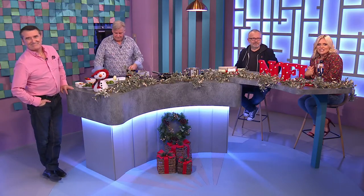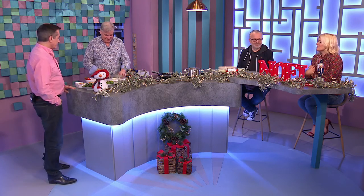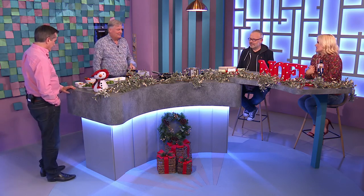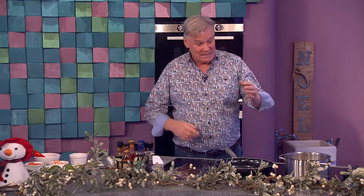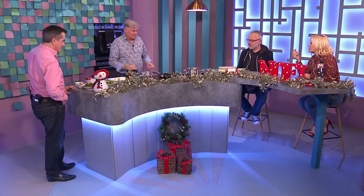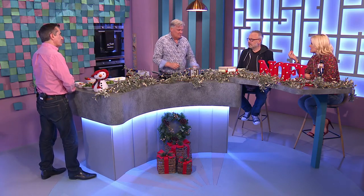Welcome back to the foodie finale of tonight's show where chef Derry Clark is serving up some salmon and prawn spaghetti. I was actually looking for linguine, which is like spaghetti but a bit thinner, because that goes with seafood really. But there was nothing in the supermarket so I just got spaghetti. Is it linguine because it's flatter and the sauce coats it more?